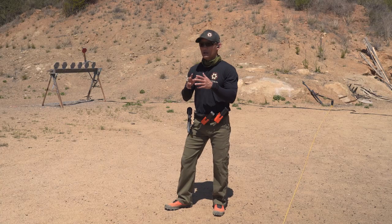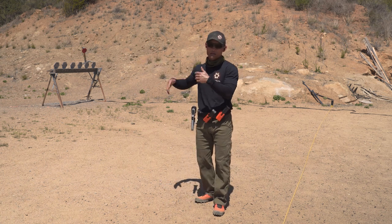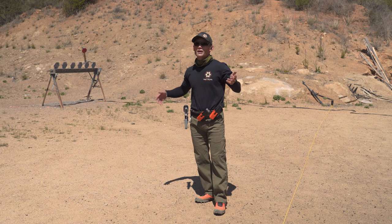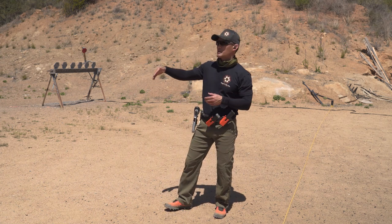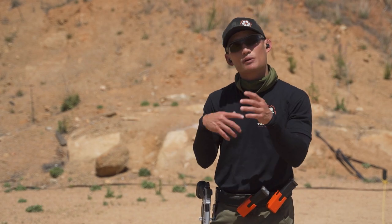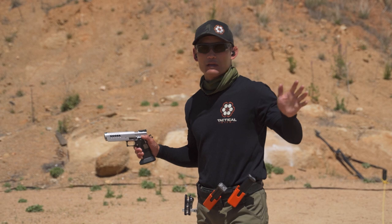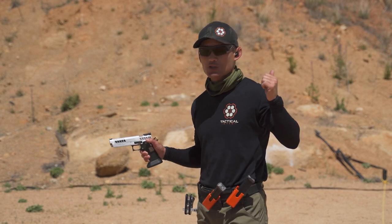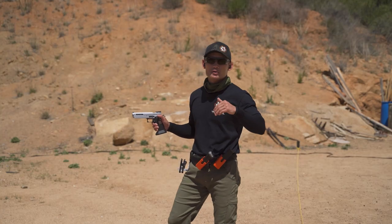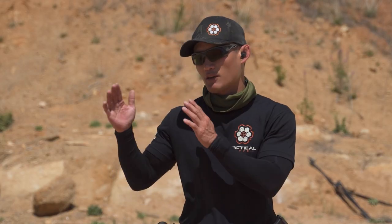If we stick to distance guidelines as a baseline, reset and prep is maybe anywhere from seven to fifteen yards. But there are shooters who will use reset and prep throughout every distance, even from far away — that just depends on your skill level. It gives you a barometer in terms of distance for the reset and prep.